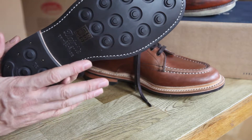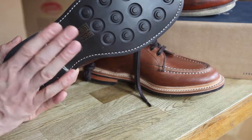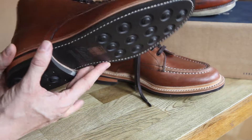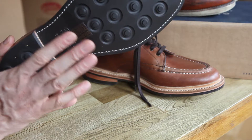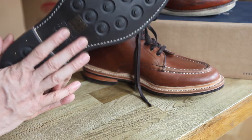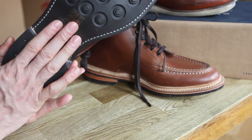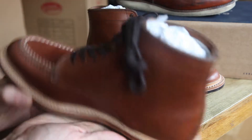Leather soles are fantastic — the inner sole is leather, by the way — but rubber outer soles mean you can wear the boots in the rain. With leather soles you can wear them in the rain a little bit, but ultimately water degrades the leather and starts to break down the sole. Not the case with this boot, so that's pretty cool.